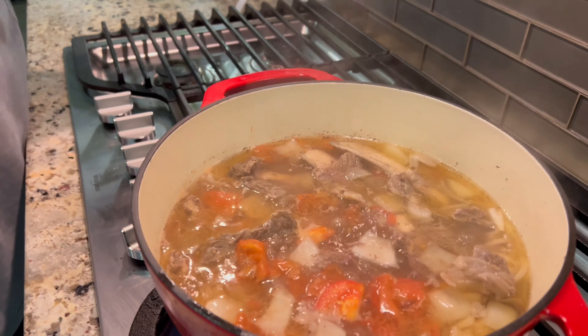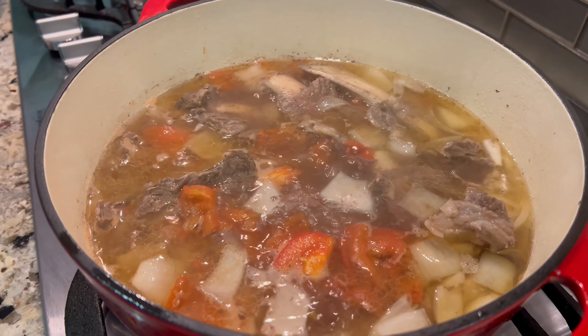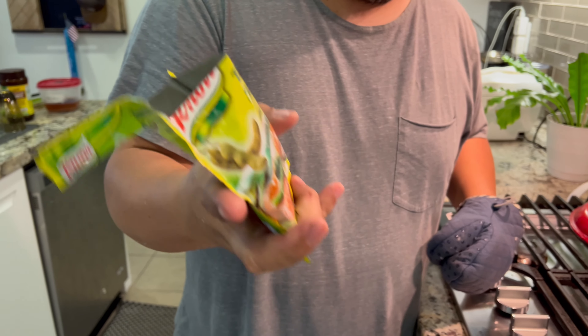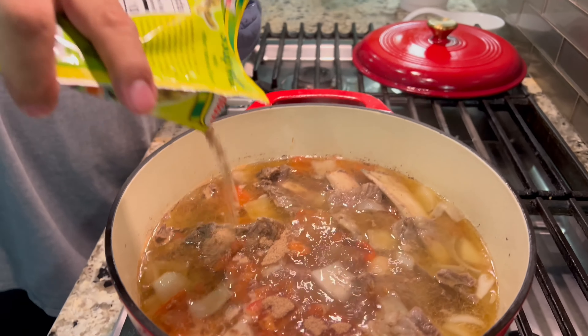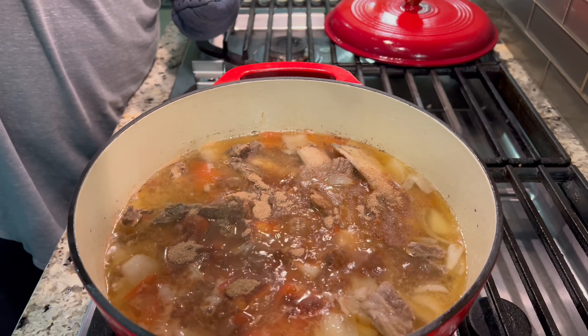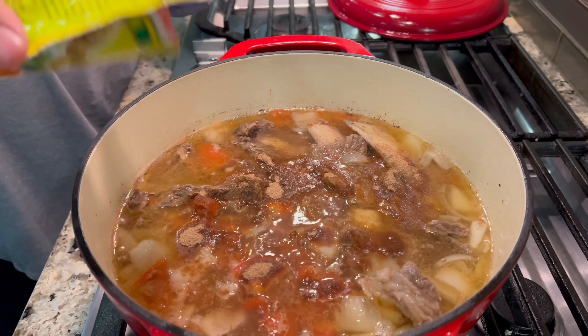At this point we can add our souring ingredient, which is the sampalok mix. Usually for this amount we put in one pack. If you made a bigger batch, just add another pack accordingly.